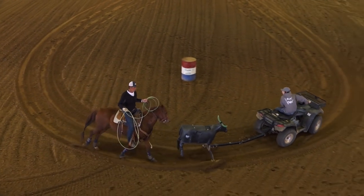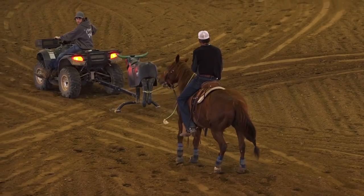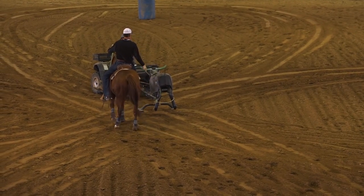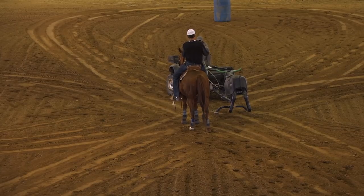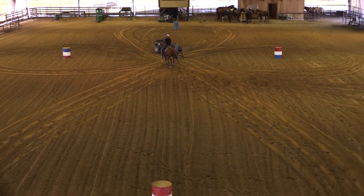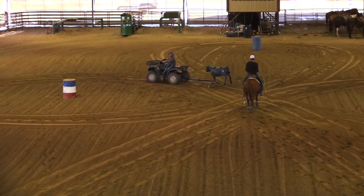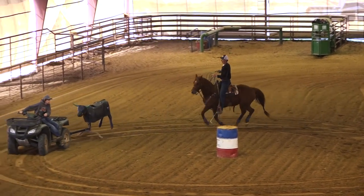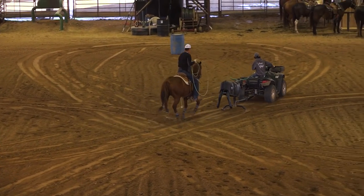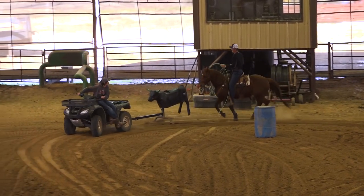Now obviously you see me roping right here. Most of the drills that I do give you a chance to isolate your riding and work on your roping. This drill fortunately lets you practice your riding, keeping your horse in position, and you can practice roping — you can rope off each of the end barrels like barrel two and barrel four. When you're coming into the corner around the barrel, your horse will want to move his hip in, and that's where you'll want to use your left leg and frame him up.